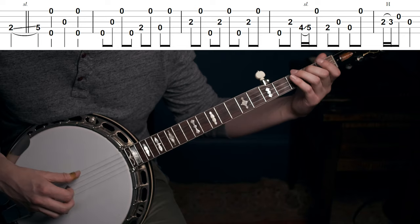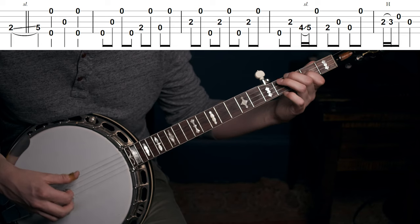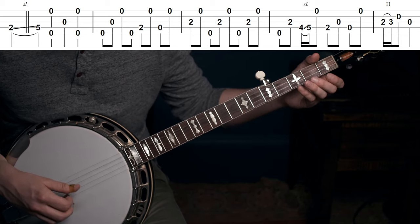But what about the way that Earl Scruggs plays a song like Hot Corn Cold Corn? That sounds great with the slide not happening immediately, and you're going to want to be able to do both of these. You're also going to want to listen to the music you want to emulate and decipher which of those two things is happening.